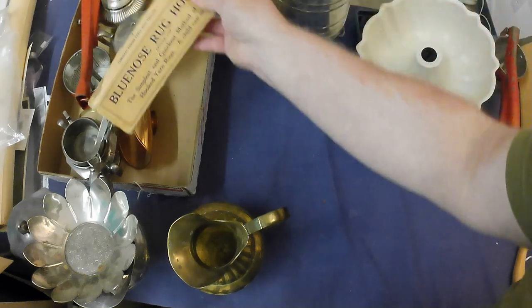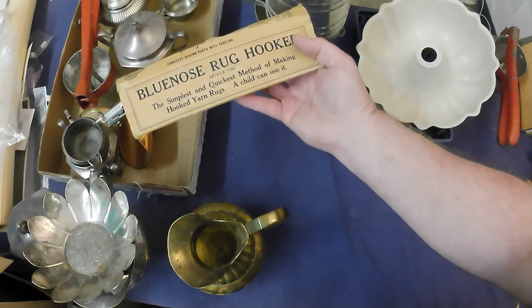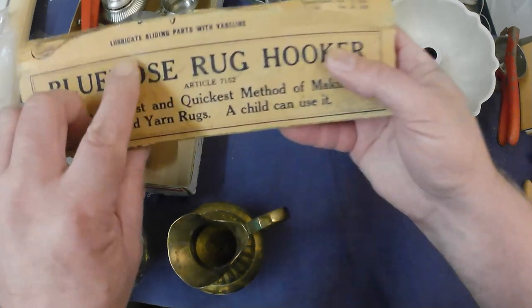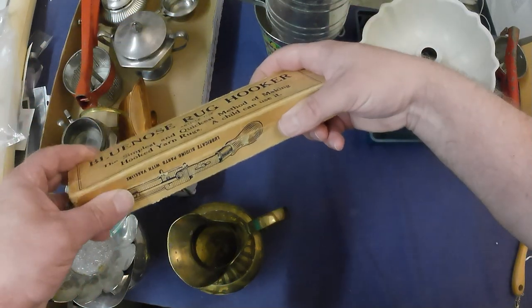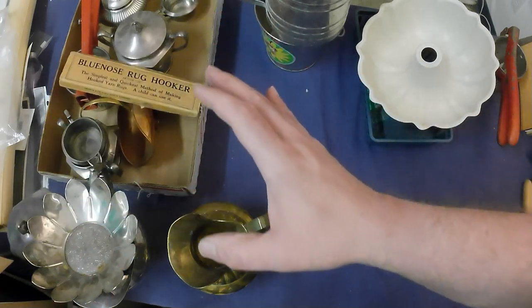And we got a Blue Nose rug hooker — so we got a hooker, yes. Anyway, including lubricating sliding parts with Vaseline. No comment, guys. So that was all the stuff I got for free, and now I'll show you the stuff I actually paid for.